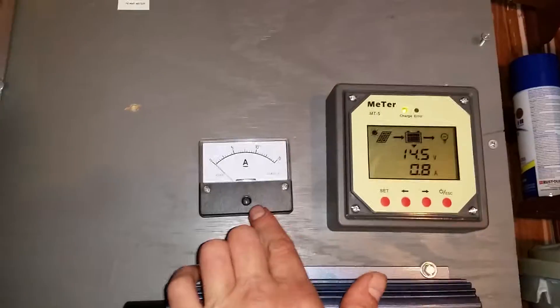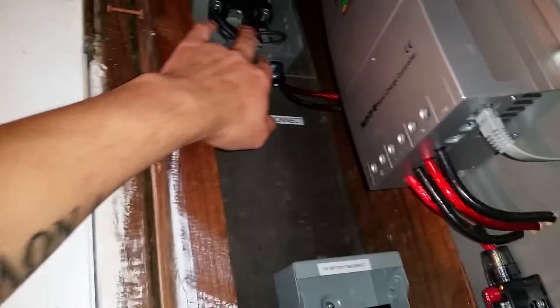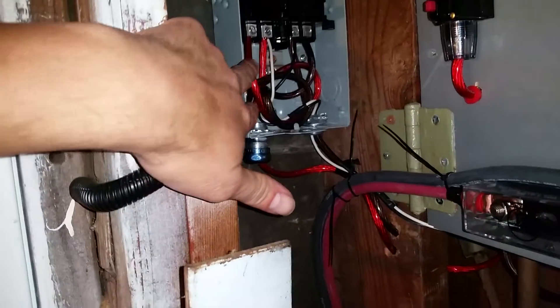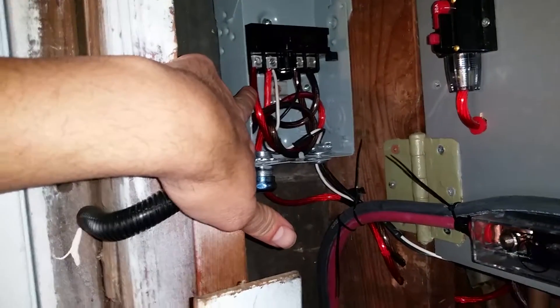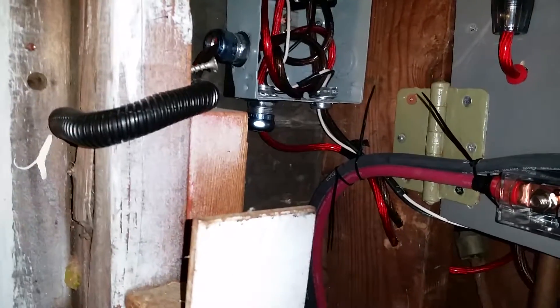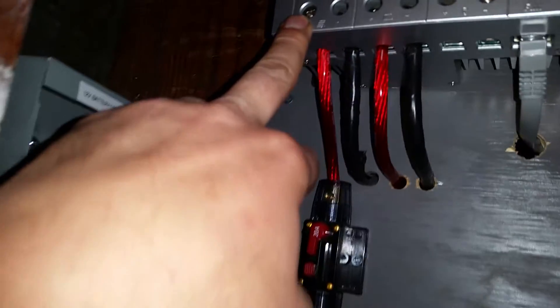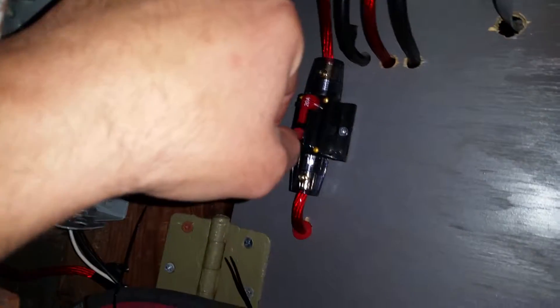I don't know — do I need a shunt? The description said no shunt needed under 15 amps. I don't think I have it wired wrong. I tried connecting to the positive on the panel, the battery positive, and I tried it in the charge controller.